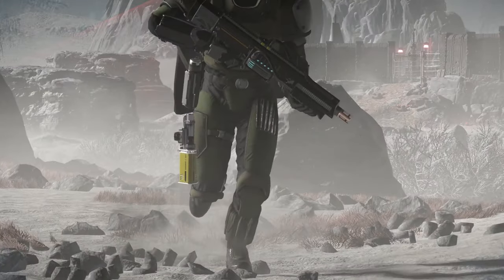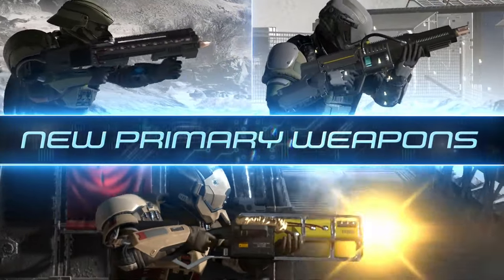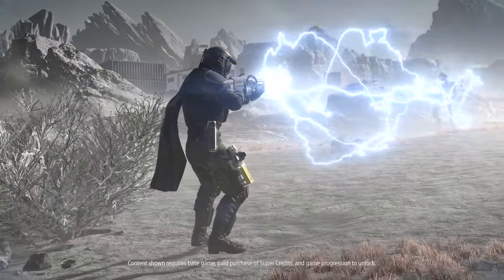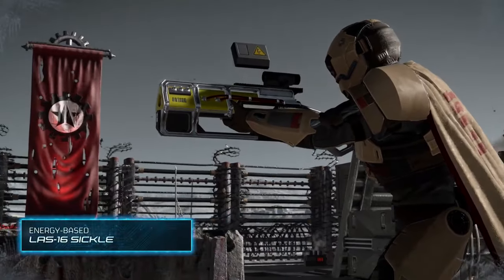You can also unlock a new stun grenade, the G-23 Stun, and the LAS-7 Dagger Pistol on top of that. I know what I'll be doing — equipping the LAS-7 Dagger and LAS-16 Sickle at the same time, turning my Helldiver into a real live wire and melting the foes of managed democracy on sight.